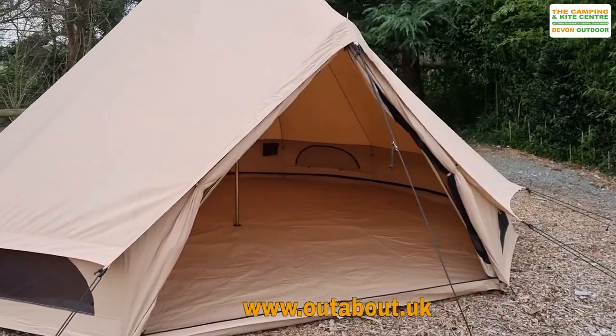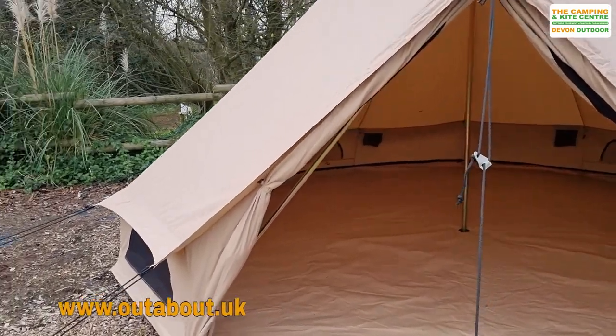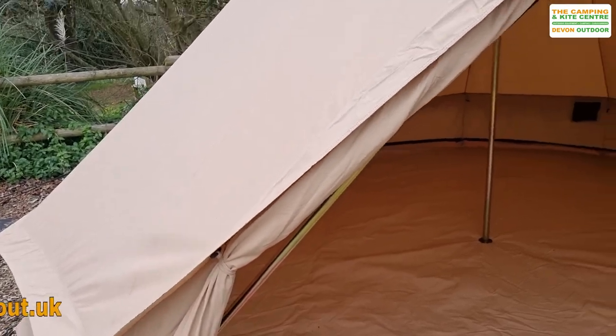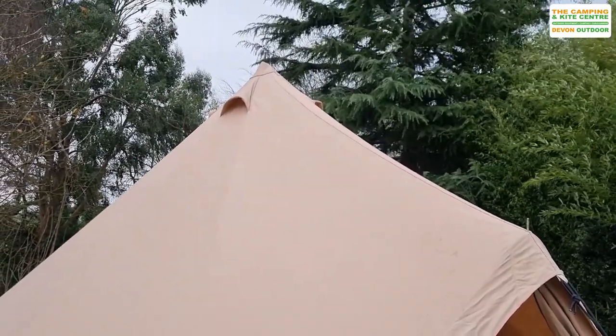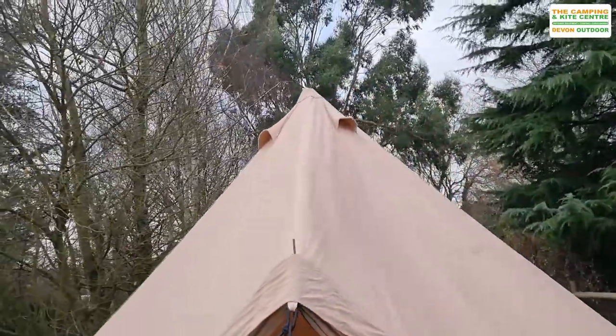It's a nice big door opening on it. We've got the doors fastened back — it comes with some toggles to toggle it back. This is made from the Quest Tech 100% breathable canvas. As you can see from up there, there are nice ventilation panels just around the very dome of the tent.